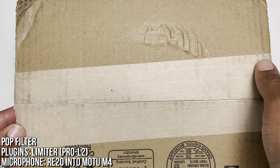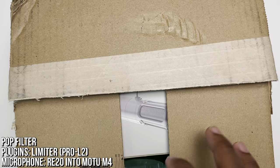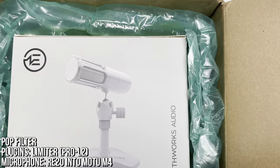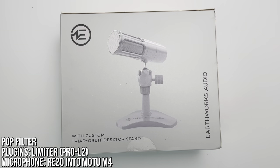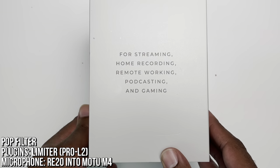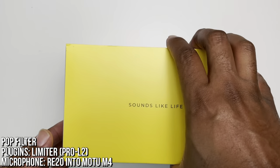Probably should have got a razor blade or a box cutter for this. And there it is — Earthworks Audio. This is the box right here. We've got the Earthworks Audio with a custom Triad Orbit desktop stand. Looking really forward to this, and on the side it says it's for streaming, home recording, remote working, podcasting, and gaming. We've got 'sounds like life' written here.